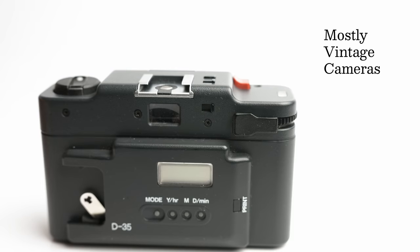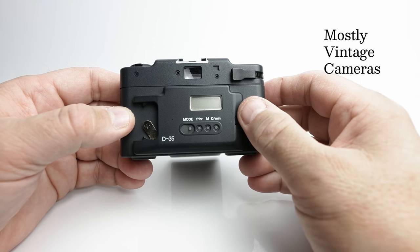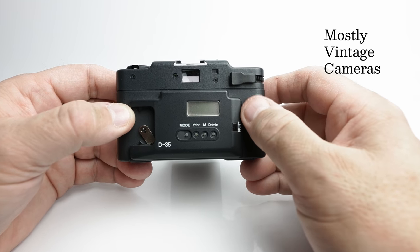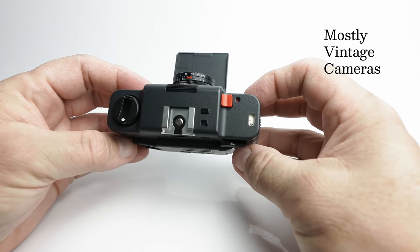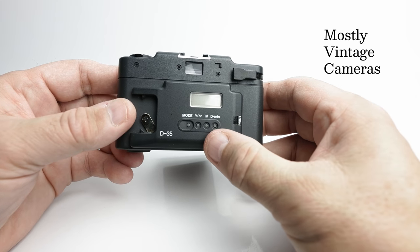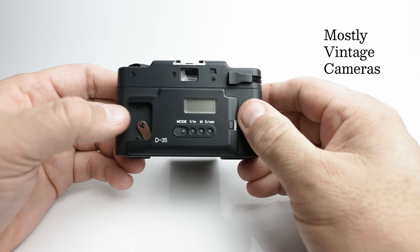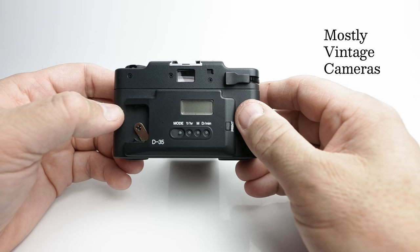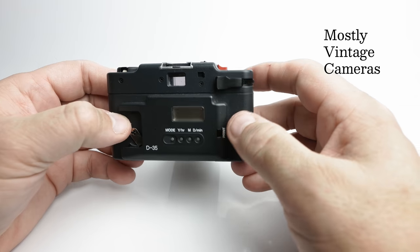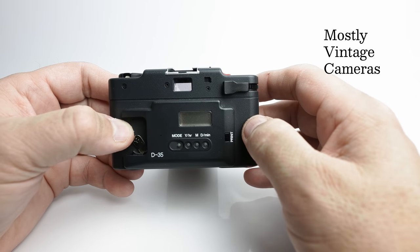The shutter release is standard fare. It's a double stroke winding so you have to wind on once and then a second time. And that comes into play with the data back — this is fitted with the D35 data back. The difference between the Touring and the MB is the Touring comes in this slightly bluey-grey colour rather than the more common black, and the D35 data back for the Touring is colour matched. Mine unfortunately is missing the battery cover. The battery it uses is a CR2025, and you can print either the date or the time on your photographs.